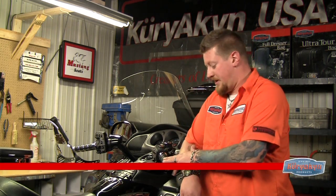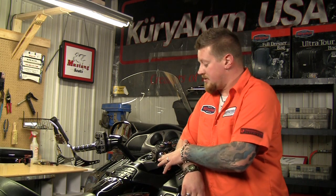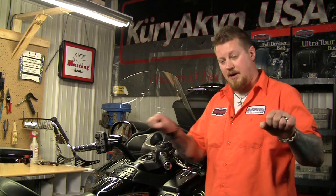Welcome to the Kiryakin Garage. On this episode we're going to show you some handlebar accessories. This bike already has Kiryakin ISO grips on it, so we're going to add some bar end weights and a throttle boss to give the rider better comfort, change out the dull belt levers for some nice shiny chrome ones, and add some handlebar risers to bring them up and back towards the rider. Let's get started.